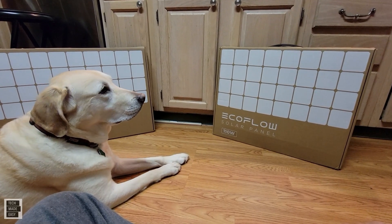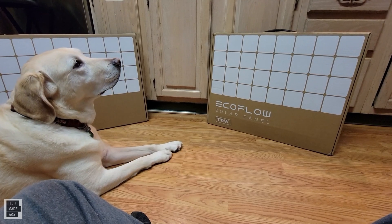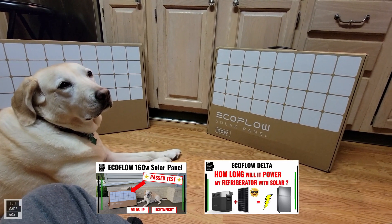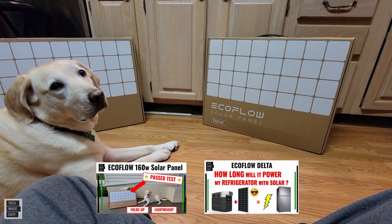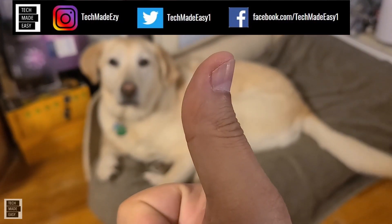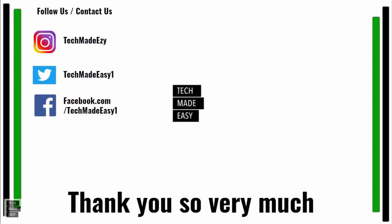I hope you found this simple review helpful and informative. Don't forget — in the description we will leave a link for the 160-watt panel testing, and we'll leave the link for the EcoFlow Delta refrigerator test, which was pretty interesting. I hope you subscribe, and thank you so much for watching. Have a great day. Give us a thumbs up — Brooklyn is waving her tail for you. Subscribe, hit the bell, and you'll get notified of new videos. Also follow us on Instagram, Twitter, or Facebook. Thank you so much, and have a wonderful day — we'll see you next time.